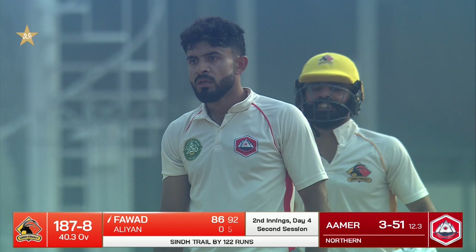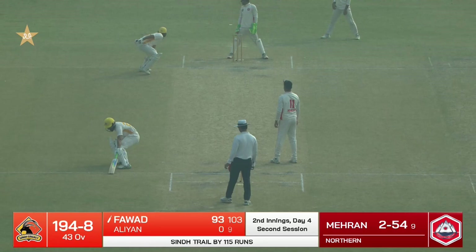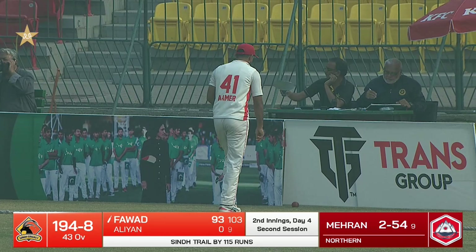That's a sweep shot. Favad Alam has done the good work with the bat. He can't stop the boundary — another boundary from there.